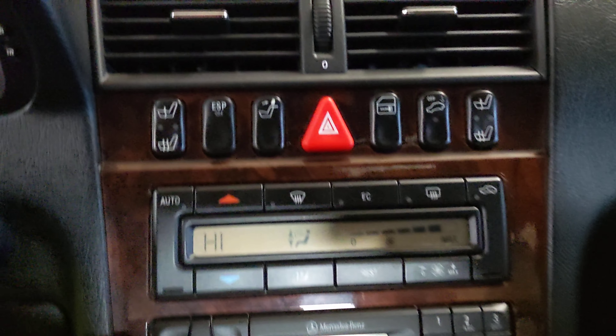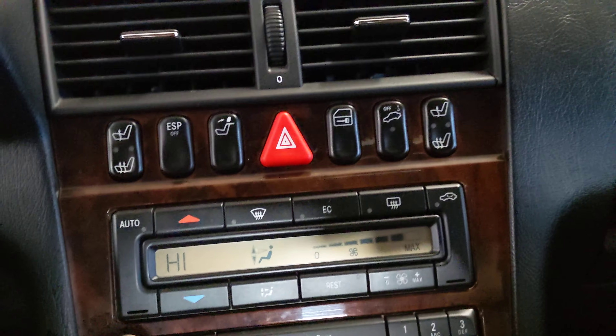And it's the radio. Like I said, it works, but it streams out.